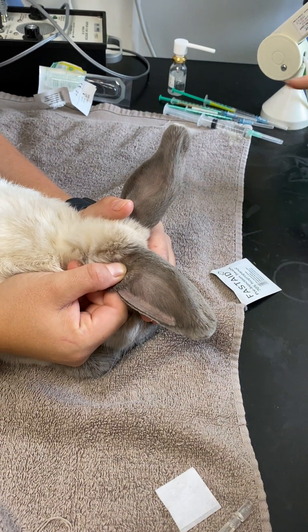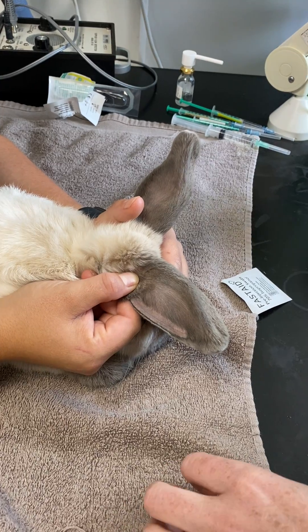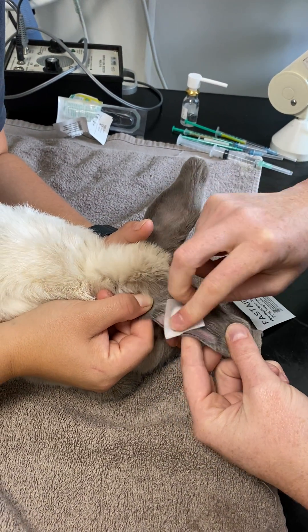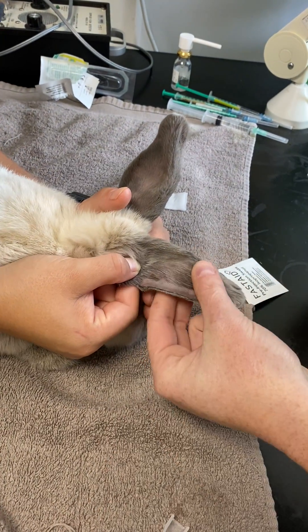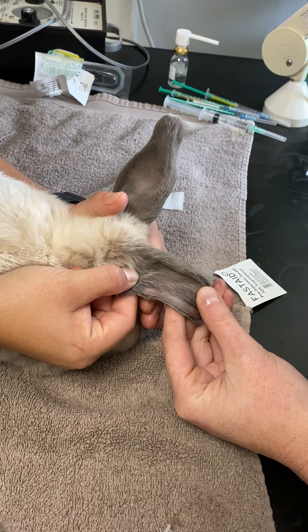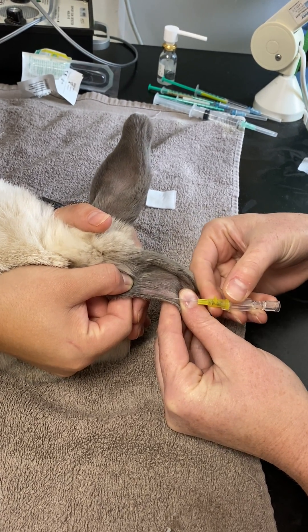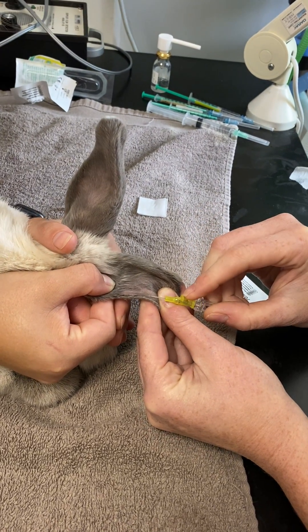Today we are going to show you how to tape in a rabbit IV cannula. A lot of people tend to put lots of tape around it and lots of things in their ear, but we find that makes them really uncomfortable and they're more likely to pull it out. So we've clipped and EMLA'd this rabbit's ear and we're going to place an IV cannula into the lateral ear vein.